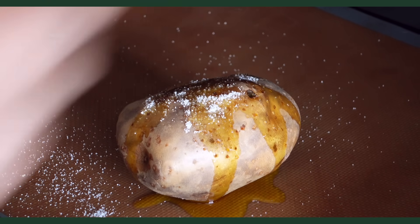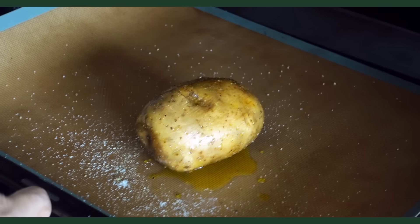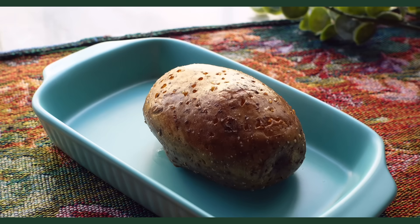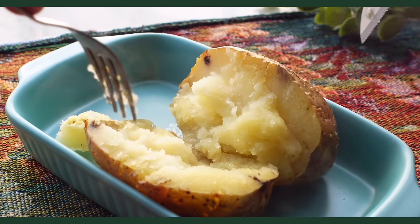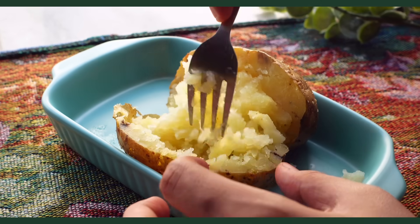Poke holes in a potato and drizzle olive oil and salt on top and massage it nicely to get the potato well coated. Bake at 180 for 40 to 50 minutes till the potato is cooked. The potato has cooked inside out, so we make a cut through the centre and open it. It was super hot which is why my hand movements are all over the place, but you basically just need to mash and fluff the potato a bit.